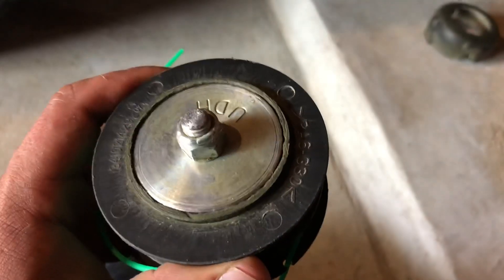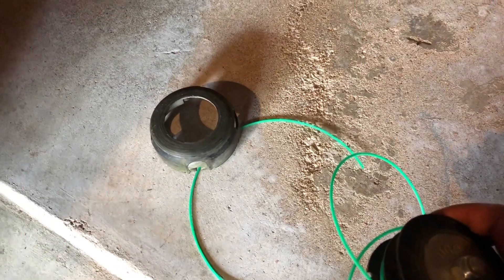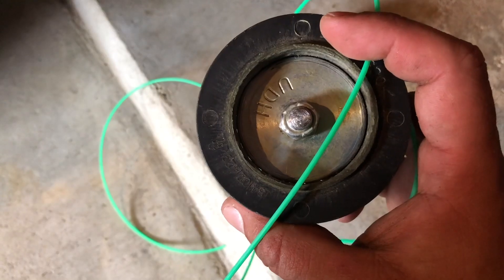This is about four dollars in parts and it fixed my problem. Hopefully I can order an OEM part soon, but I just wanted to share this tip so you can get it fixed if you have the same issue. There's no universal part that works with this trimmer — I couldn't find one and didn't want to gamble. This fits, this works — hope you guys enjoy the video.